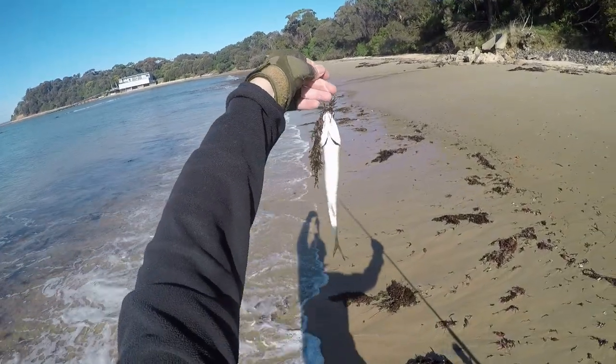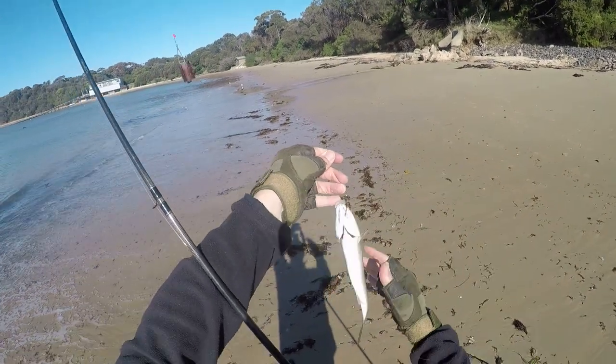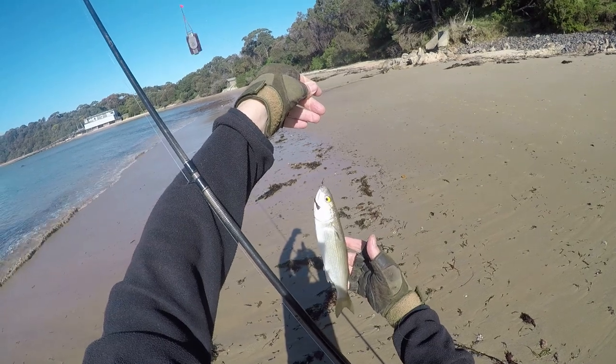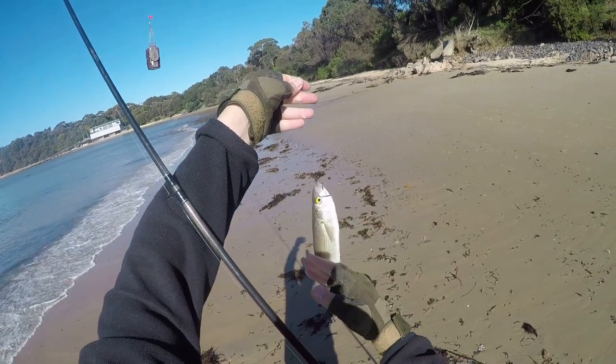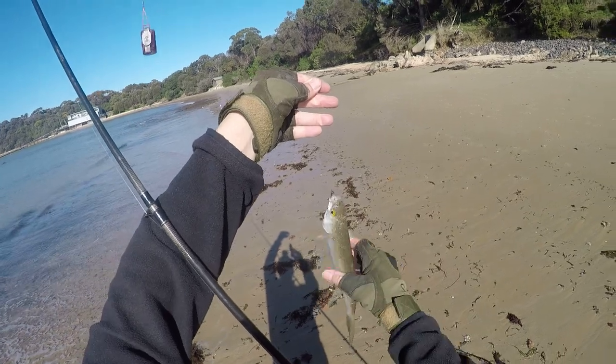The fish are improving in size with the bigger baits, and that's what I wanted — bigger bait, bigger fish. Not bad at all. Beautiful colours. Look at those beautiful yellow eyes — that's where they get the name, yellow-eye mullet.